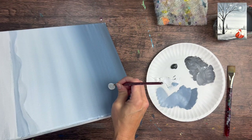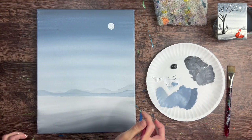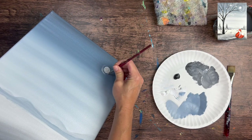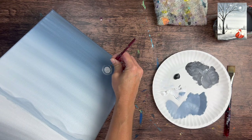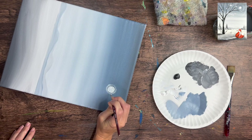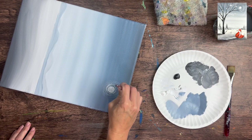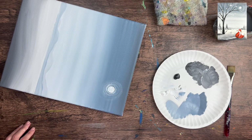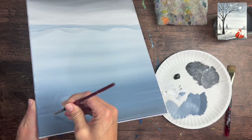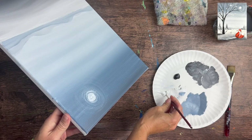Next we create some moon beams - icy rings around our circle. Wipe off a lot of the paint from the brush so it's very dry brush style. We want to see the color below because we're not trying to paint over the sky - we're creating translucent little beams around our moon. Just kind of spiral this outward; it goes pretty far in the painting but doesn't take up the entire sky. The paint should be running dry, creating marks on the canvas that are not super opaque.